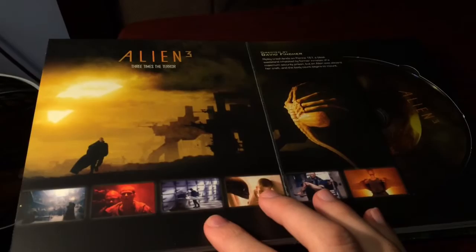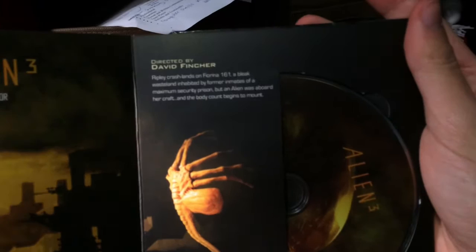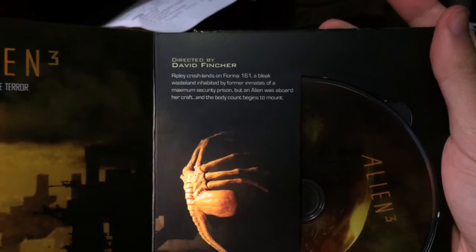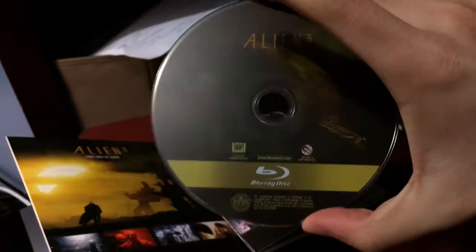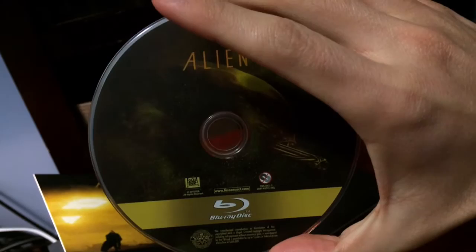The movie Alien 3 - scenes on the bottom there. Directed by David Fincher, a little synopsis there too. Like I said man, the artwork in this box set is really nice - I have to give them a lot of credit for this box set, they made a really nice box set with this one. Alien 3 - this tongue coming out. Yeah, I'm not even sure if I've seen all these movies yet. I might have seen them once but I really don't remember them, so I'm looking forward to watching them again.